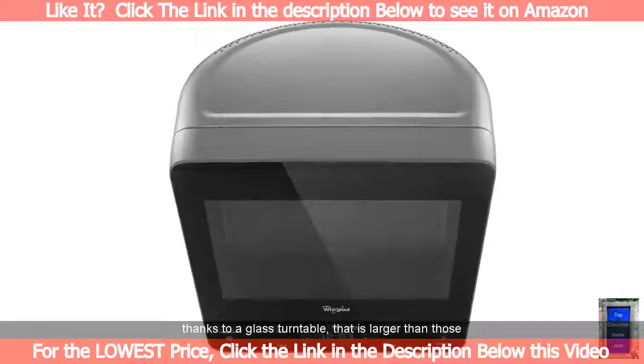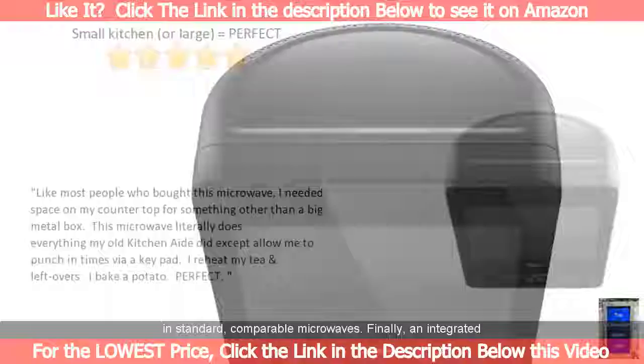to a glass turntable that is larger than those in standard comparable microwaves. An integrated handle and console, blue LED display, and easy-to-clean tap touch controls give this model a unique modern style.